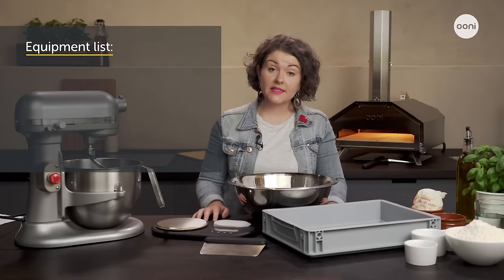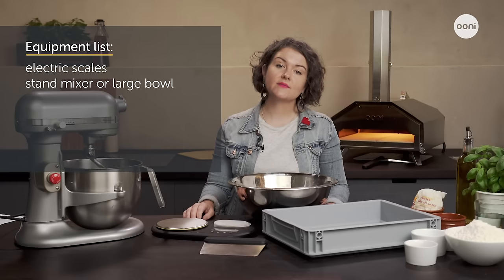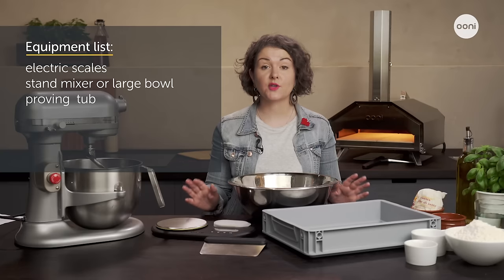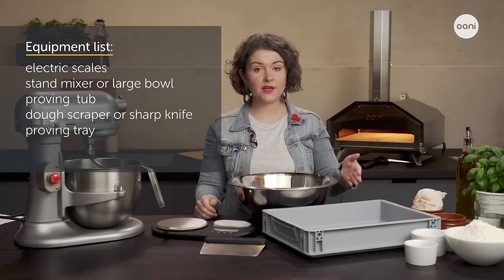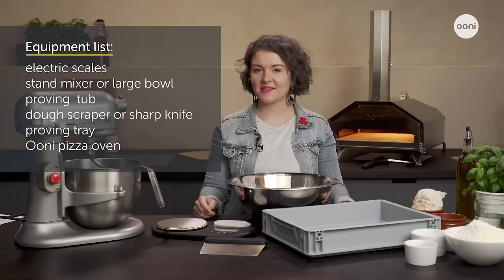Here's how to make our tried and tested Neapolitan style dough. This recipe makes five 12 inch pizzas or three 16 inch pizzas and it's the same recipe we have in our cookbook and online. For equipment you'll need electric scales, a stand mixer or a large bowl if mixing by hand, a proving tub — any kind of bowl you can cover or a tub with a lid is good — a dough scraper or a sharp knife, a proving tray or any tray you can cover and set aside, and last but not least a Uni pizza oven.